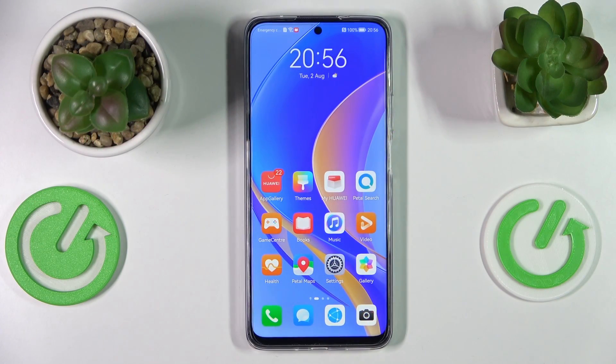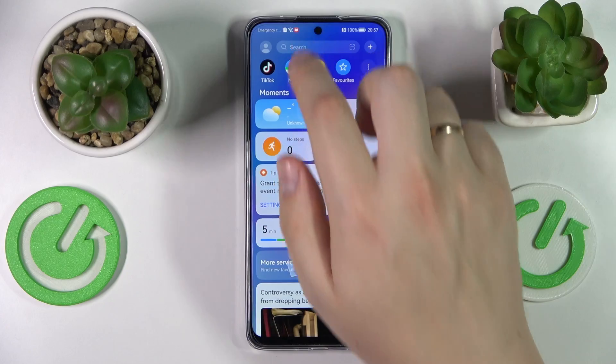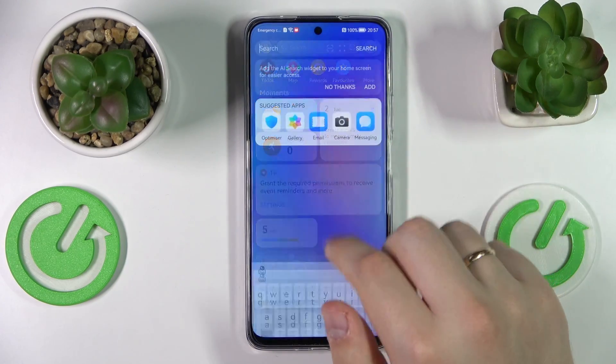Hi everyone! Today in front of me I have a Huawei Nova Y90 smartphone and in this video we would like to demonstrate how you can activate the separate number row on some of the characters at the keyboard of this device. So first of all, that's how the keyboard looks without the separate number line.